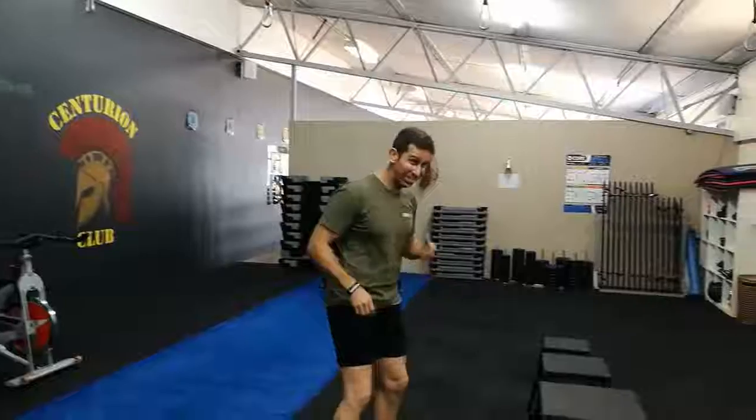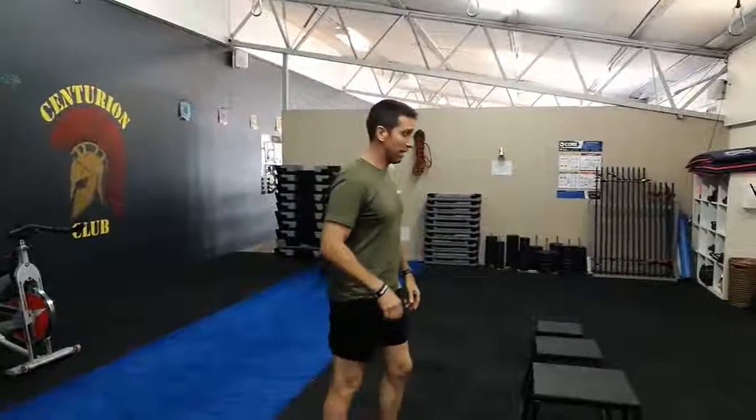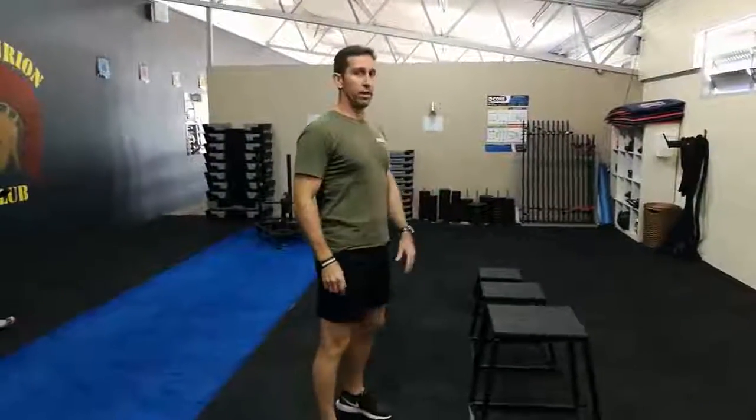A little bit different today guys, so I'm going to quickly demo the exercises for you and then show you up on the board. So you will need to pay attention — it's a little bit different, you're going to really enjoy it. It's an overload 20 minute special, so Heidi and I are a little bit scared to do it shortly.